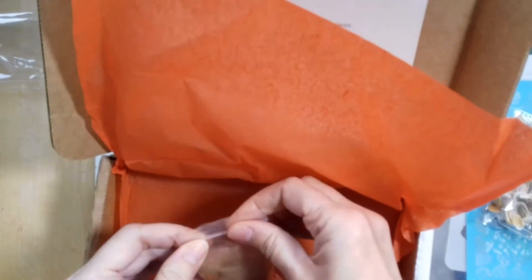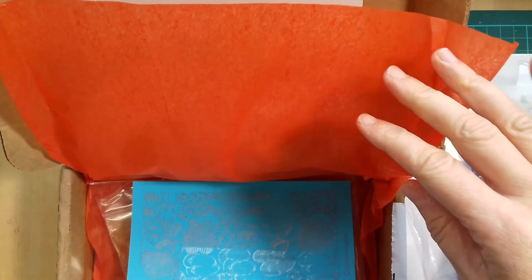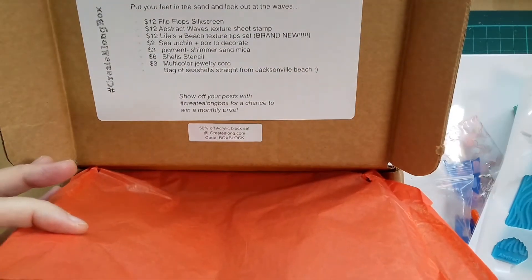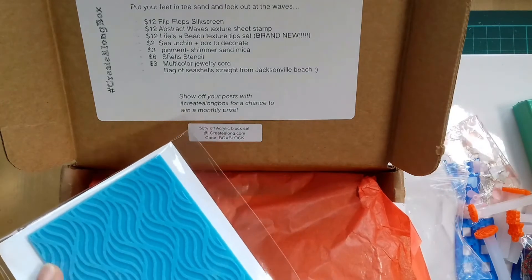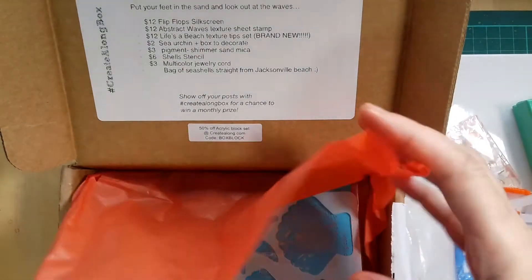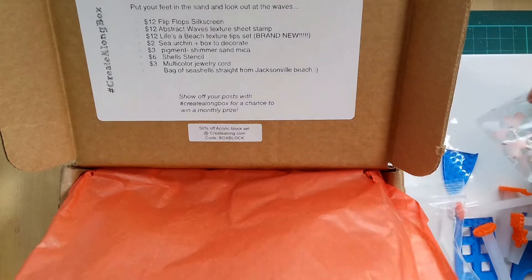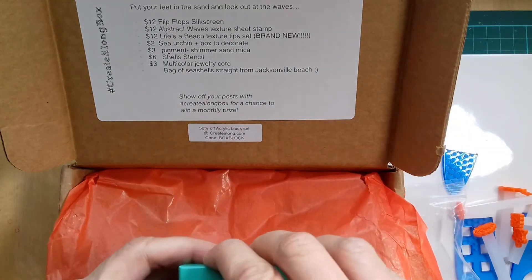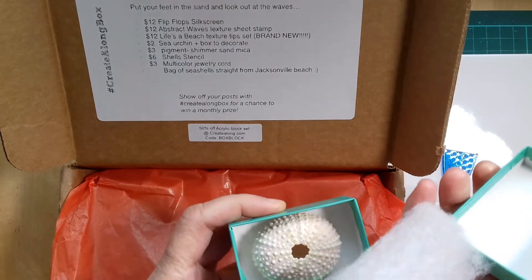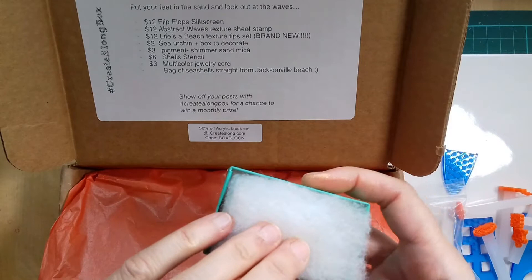And that's it. Just to show you again: that's the mica powder, the shells, the silkscreen, the stencil, this wave texture sheet stamp, the cord, and we've got these sea star stamps. It says sea urchin and box to decorate — I'm not sure if I was meant to decorate the box or just use the urchin for something.